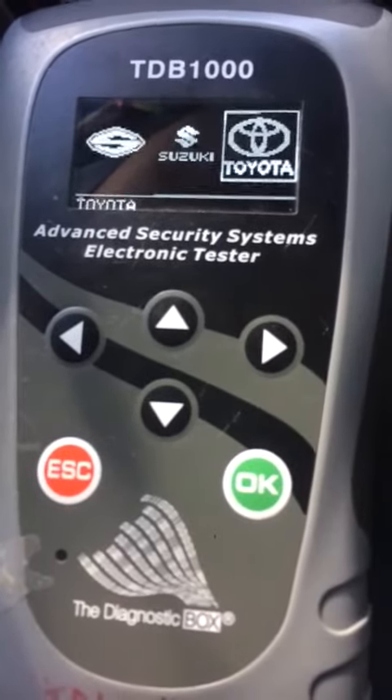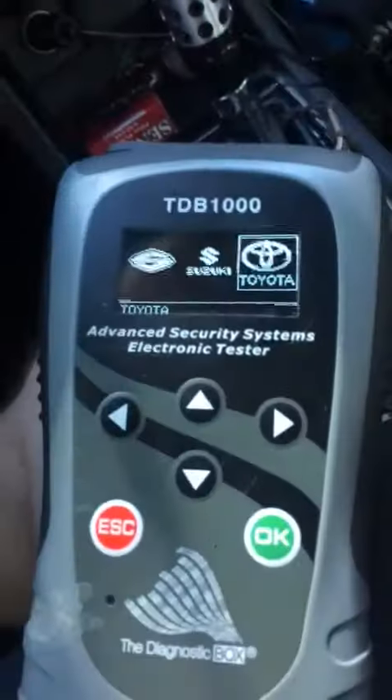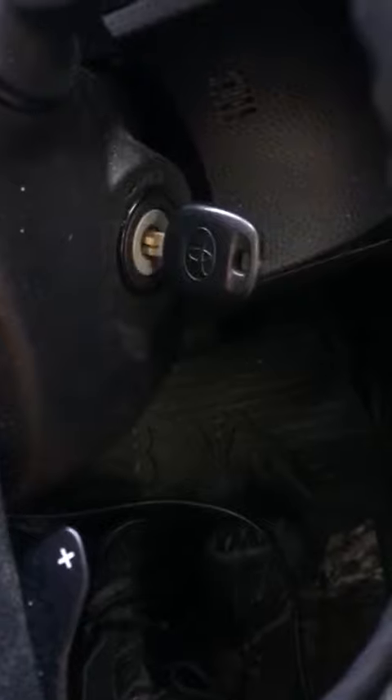I'm sitting in a 2014 Toyota Corolla. We are going to add a remote key. We have an existing non-remote key turned on. So let's get started.